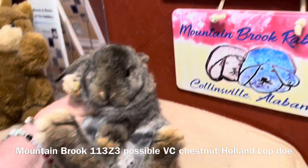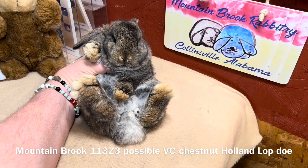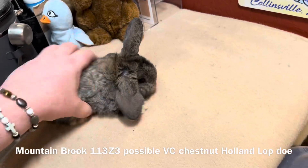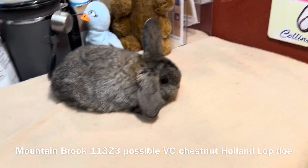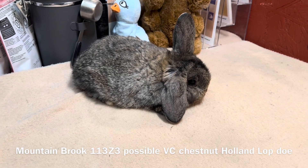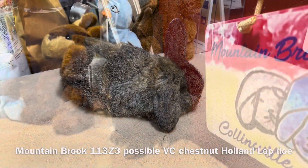Even in her most relaxed state, she keeps one ear up. With our breeding objective in mind, this rabbit is the closest that comes to meeting the objective for a gouty Japanese out of the entire litter.